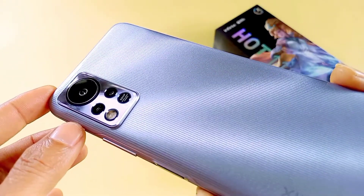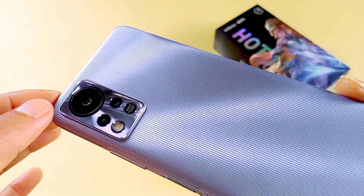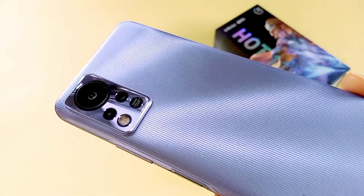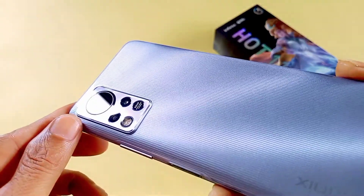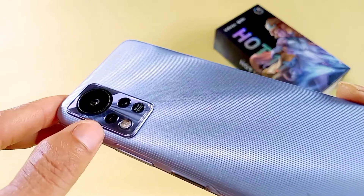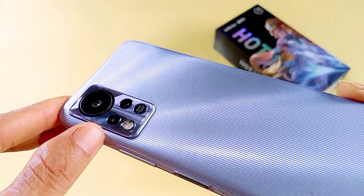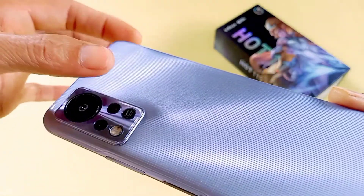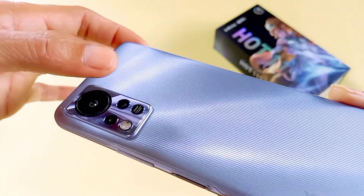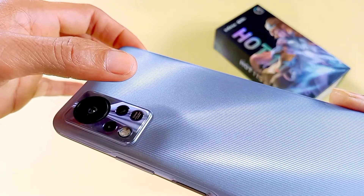Sementara di bagian belakang, di sini ada kamera utama beresolusi 50 megapiksel, dan dilengkapi dengan 2 megapiksel kamera depth sensor. Juga ditambah eye camera.